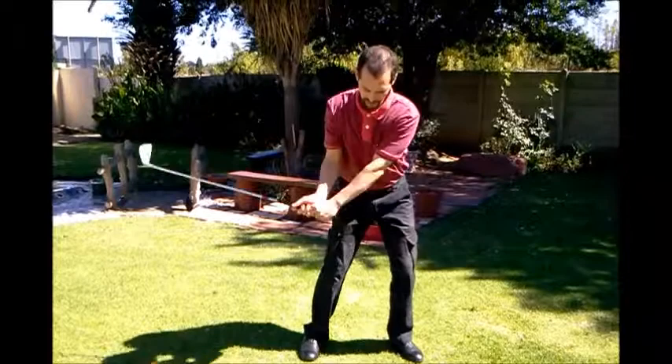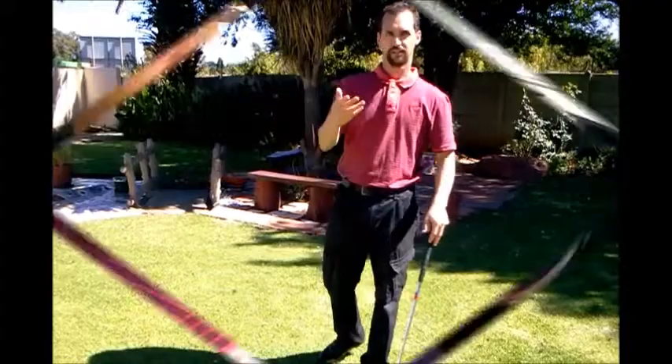You want to try to get your hands nice and square through impact. This creates a lot more club head speed, gets everything working as a unit, and gets your hands to work nicely with the rest of your upper and lower body. Come with me and let's take a look at how we do that.